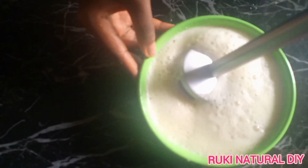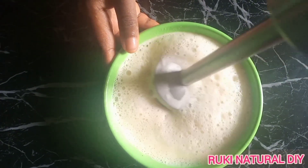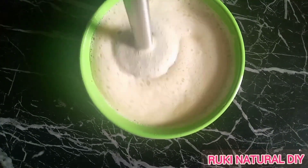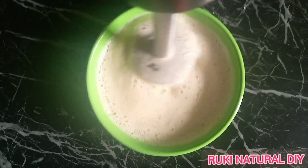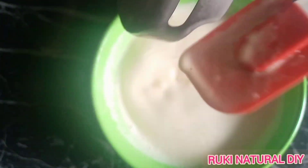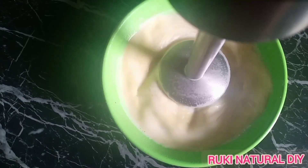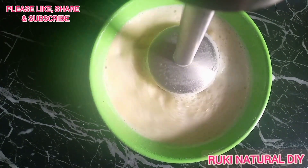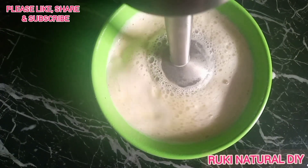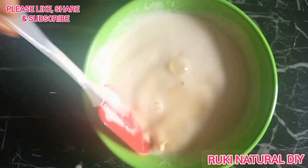I'm mixing this really well. It's very light and watery right now because the oil and water are still warm. After mixing, you can see how it looks — still quite light. I'll mix this again with my hand blender; you can also use a hand mixer or electric mixer. I'll leave this to rest for about one hour, or you can place it in your freezer.